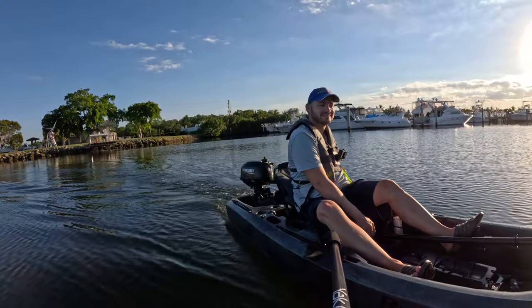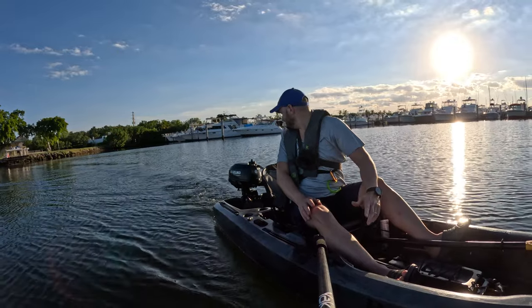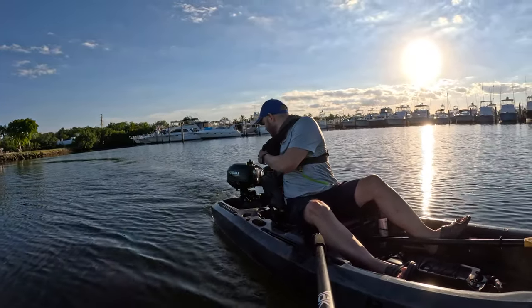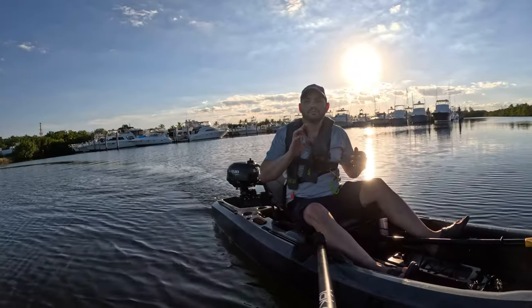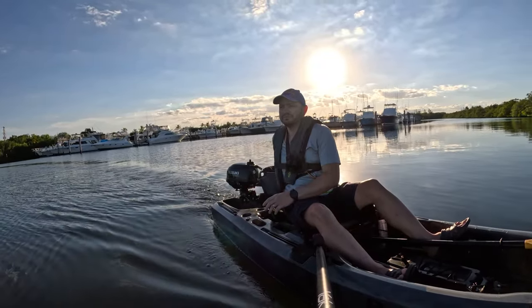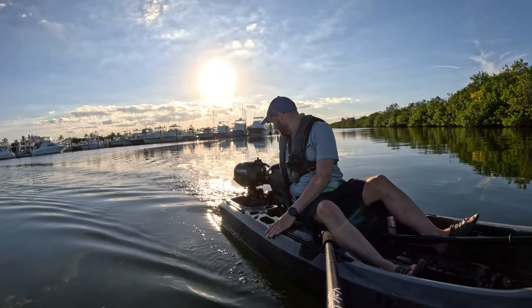We're on the water, guys. I don't know how good this demo is gonna be — I should have brought my water troller but I didn't. Luckily, when I was pushing back you could see there was water coming in, but the water is draining out. Those giant scupper holes might be a problem — maybe I should plug them — but the issue is when we go up on plane that might cause a problem.